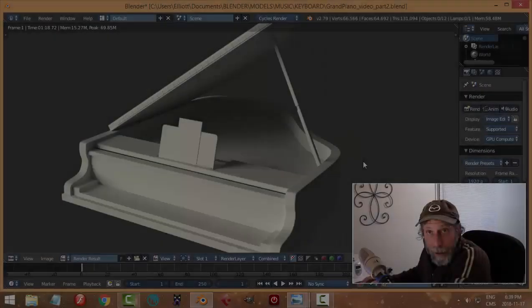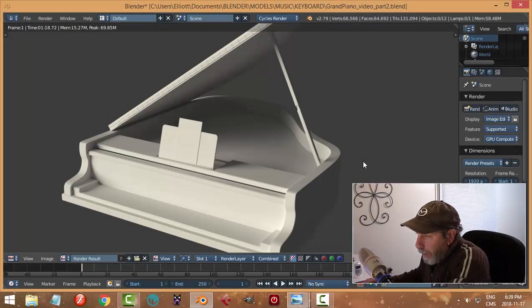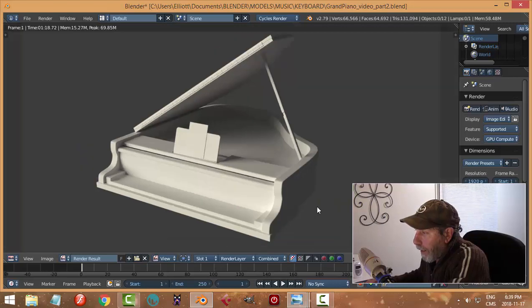This is what we have so far and it's not looking too bad. We still have to do the keyboard — that's going to take some work, hopefully we can copy and copy elements. We'll do the legs, and we'll just see what else we have to do. Thanks very much for watching, we'll see you again soon.